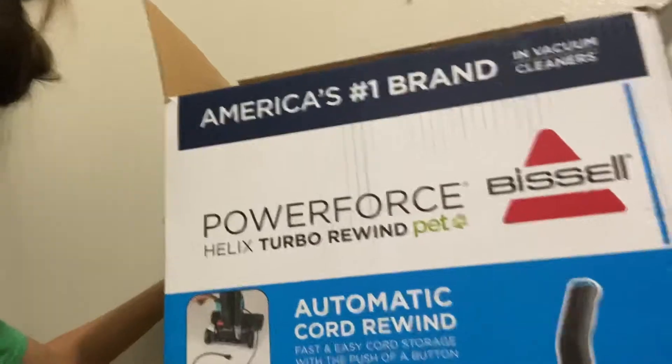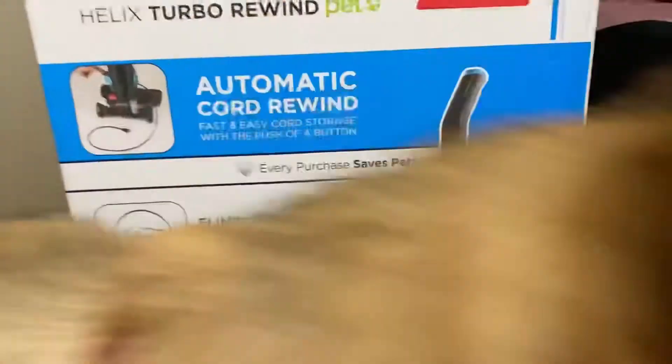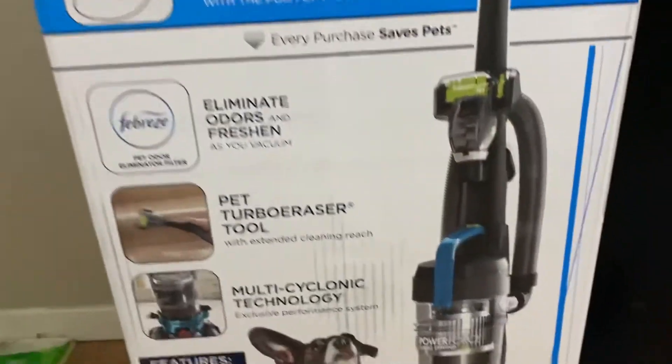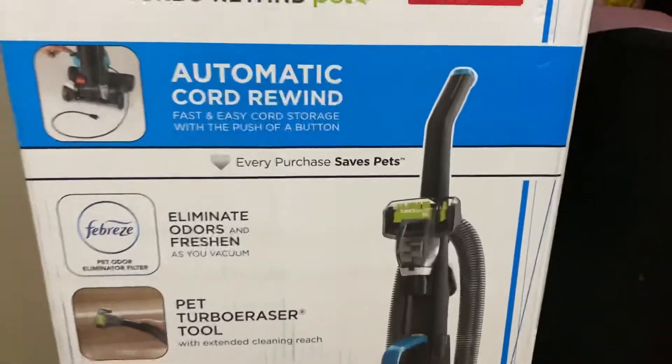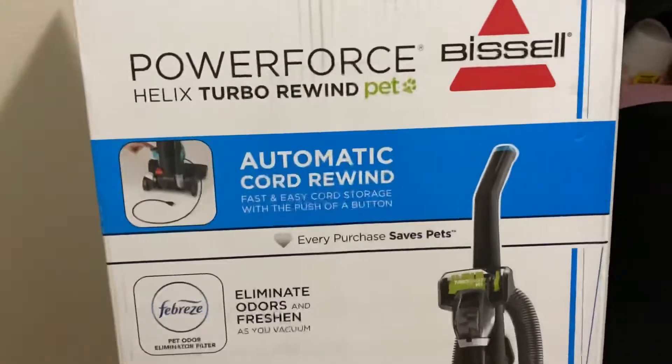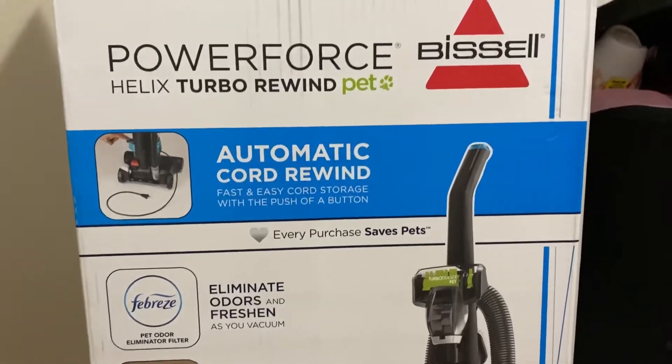Am I the only one that gets really excited over cleaning products and then just goes ham? So yesterday I went to Walmart and my boyfriend decided to get me a vacuum. If you've been watching my videos for a while, you know that I have a Roomba and I plan on doing a one-year update with it — it works great, it's just not good for the carpet.